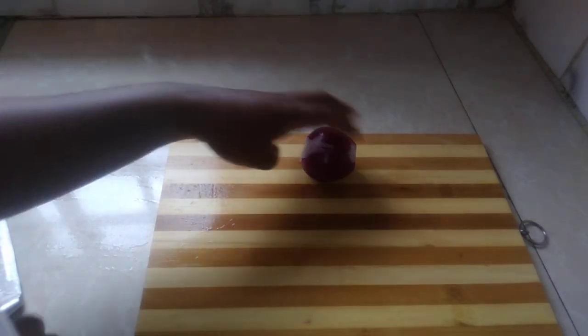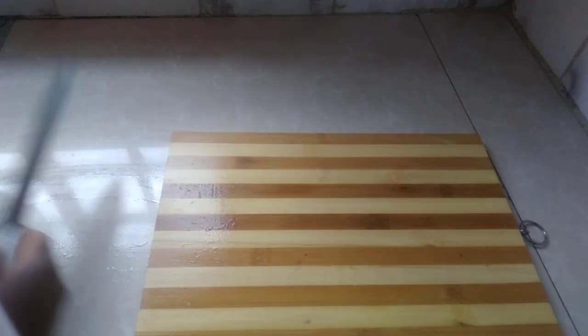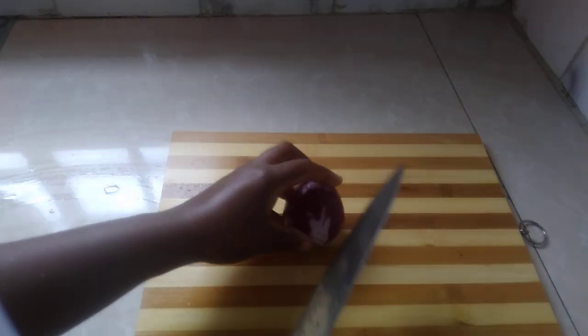As you wait for our fish to be deep-fried, you can be cutting the onion so that you don't have to rush later.